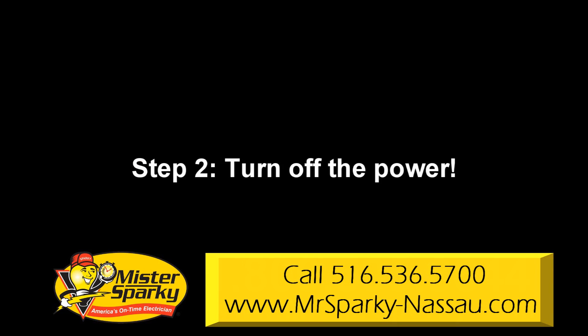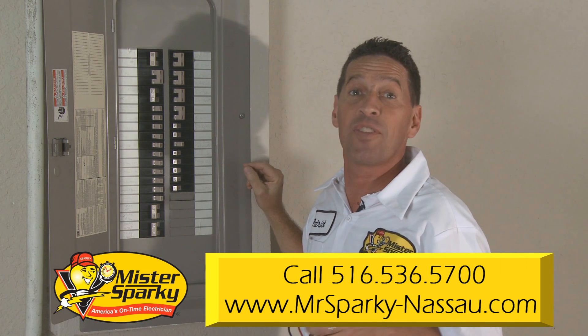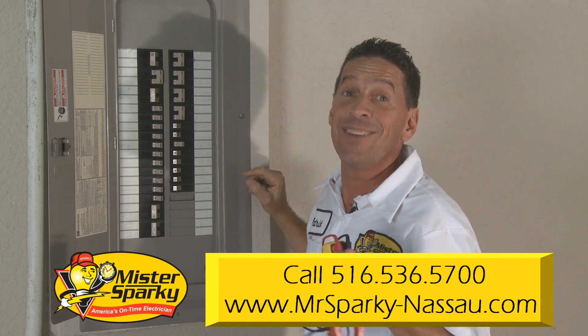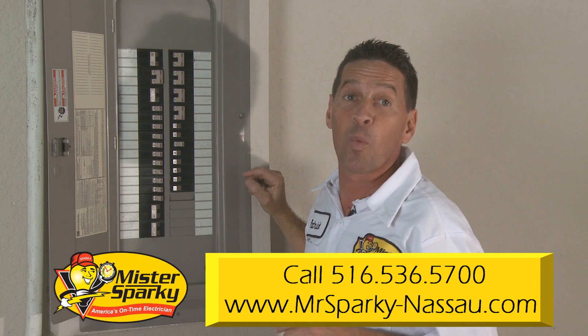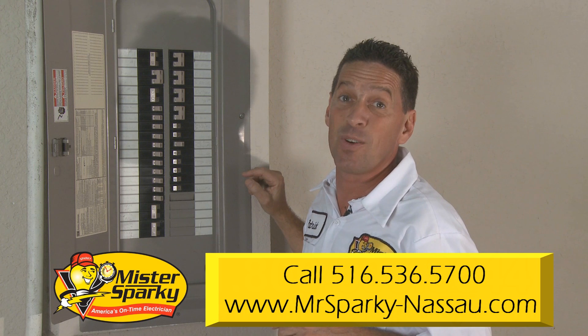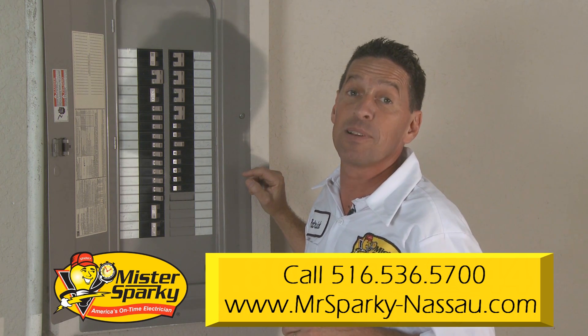Step 2: turn off the power. Go to your electric panel or fuse box and turn off the electricity to the circuit you'll be working on. Even then, make sure the power is off with a voltage tester. Over 1,000 people are killed and thousands more are injured every year when working with their home's electricity.